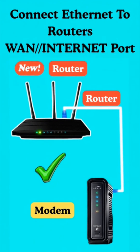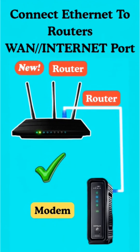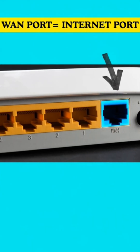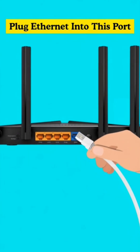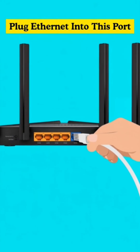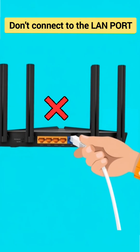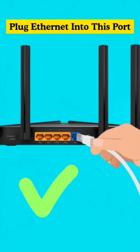Now grab an ethernet cable and plug it from your modem's internet port straight into the router's WAN port. On some routers, that port might be labeled 'internet' or might be a different color than the other ports — that's the one you need to use. Super important: don't connect that cable to the LAN port, only to the WAN or internet port.